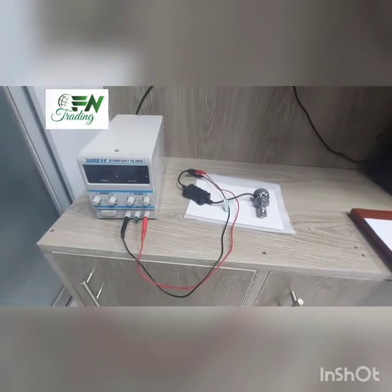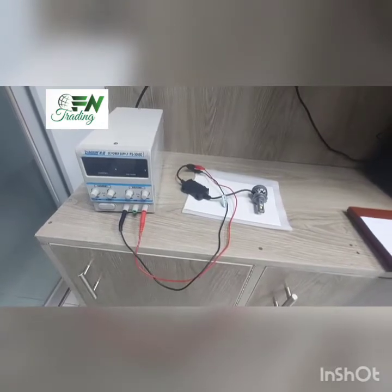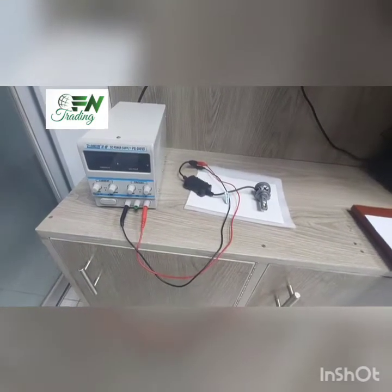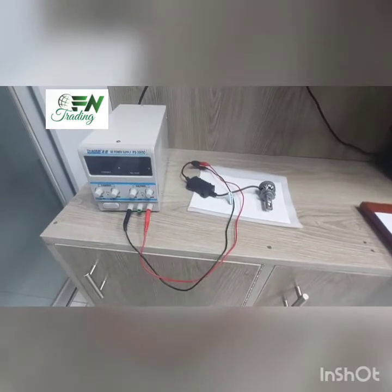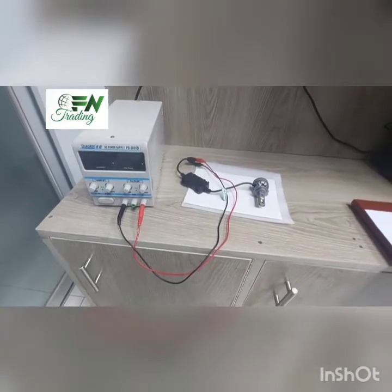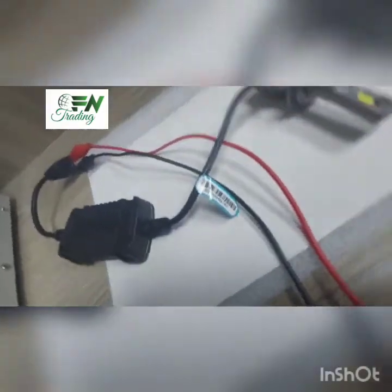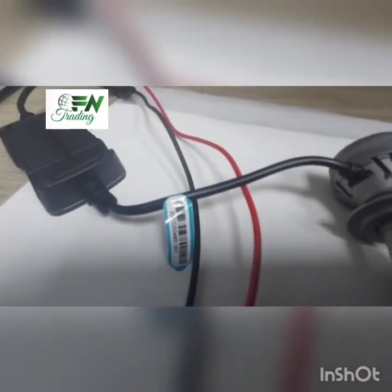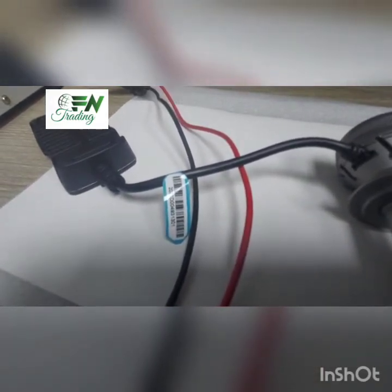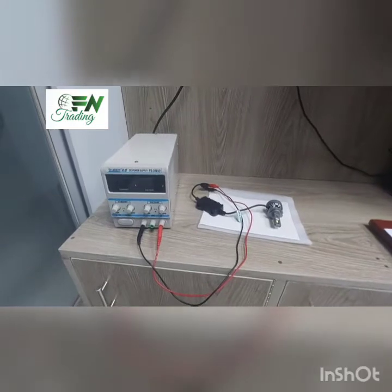We will connect with the motorcycle switch. The serial number is 931301. We will connect with the serial number and connect with the power system.